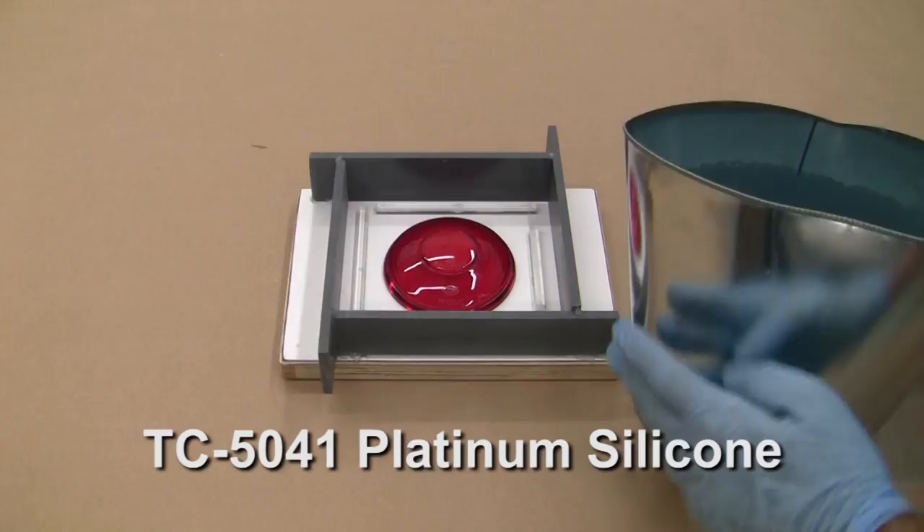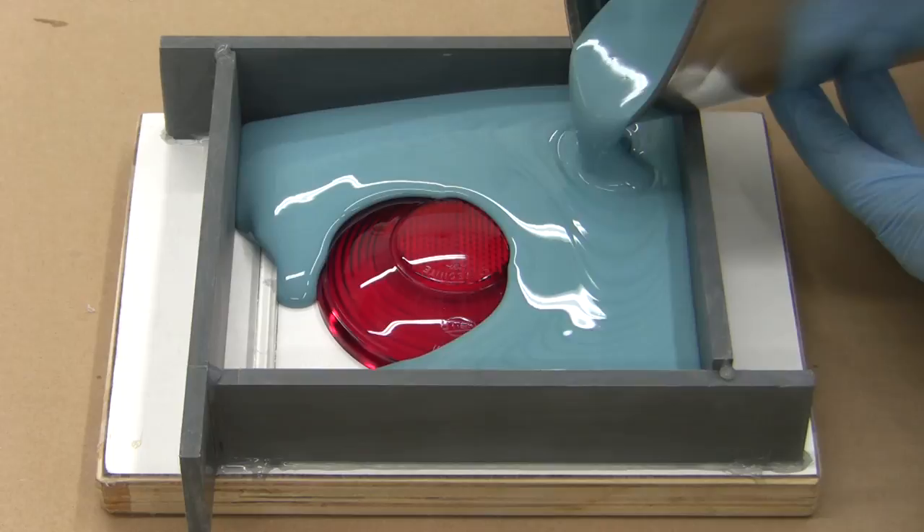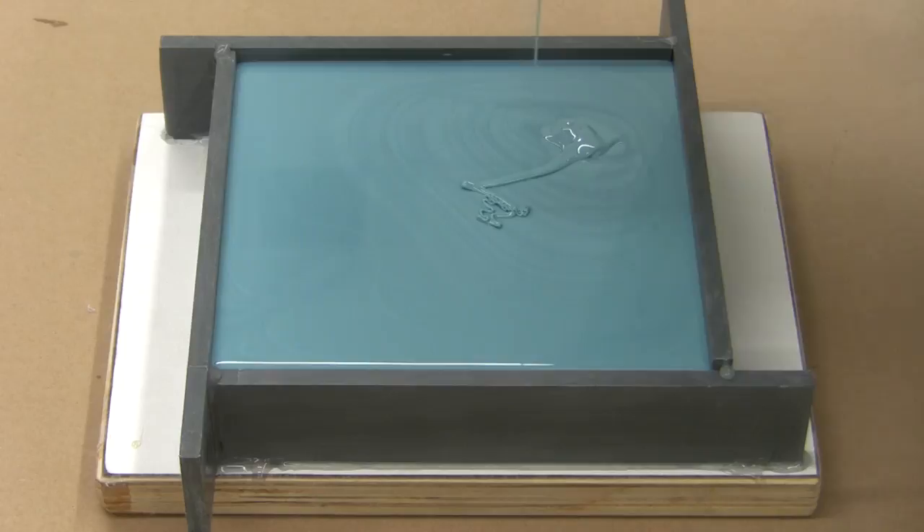Remove the cover and pour our two-part mold silicone. You can find more information on how to properly weigh, mix, and remove air bubbles in BJB's intro mold making tutorials. Notice we're pouring a steady stream of silicone, taking care not to cause additional air bubbles. Continue filling the mold box to the top and then allow to cure.